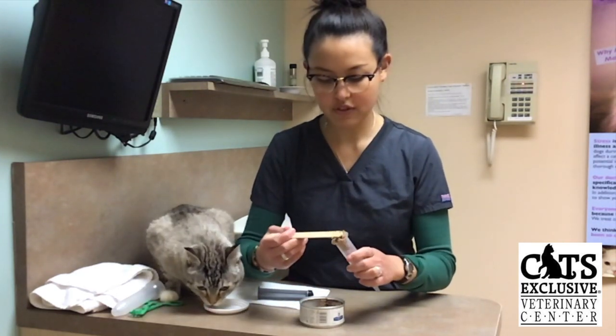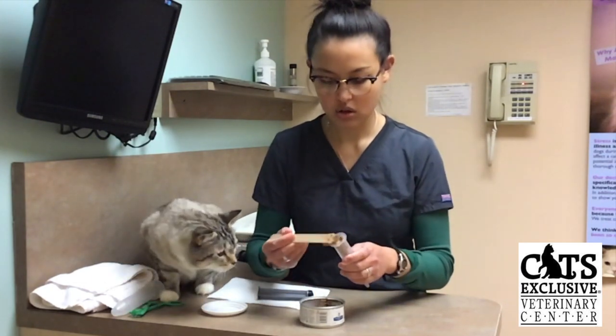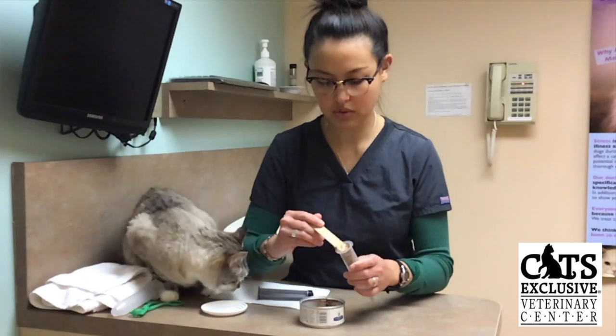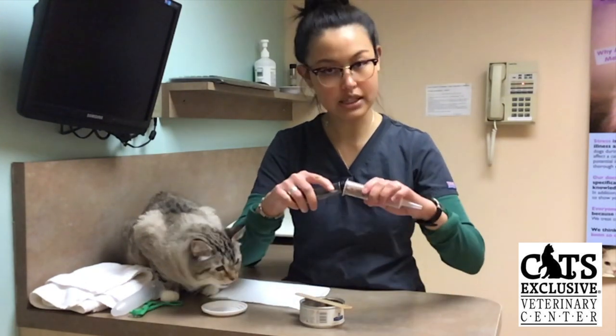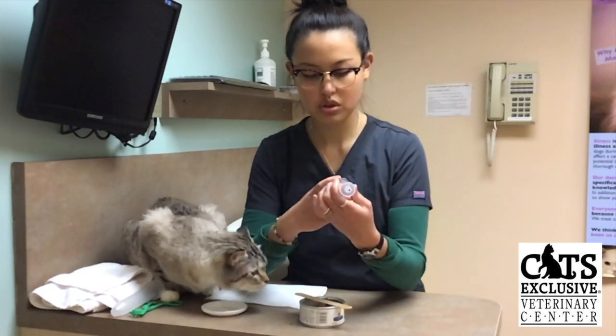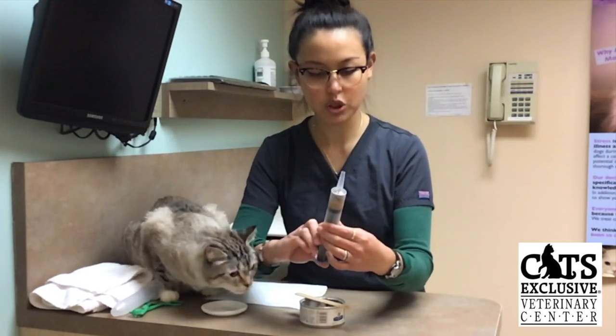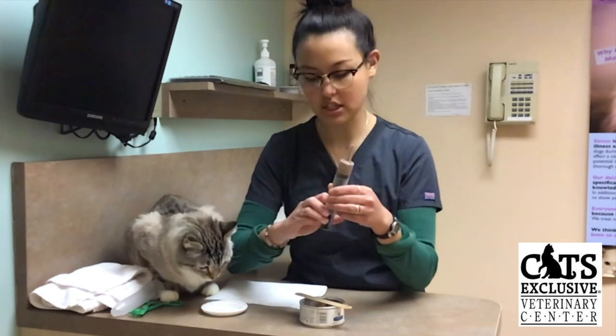I will fill the tip of the syringe with a little bit of food, and then place the plunger back into the syringe, kind of push it up until I see it feeding towards the end of the tip.